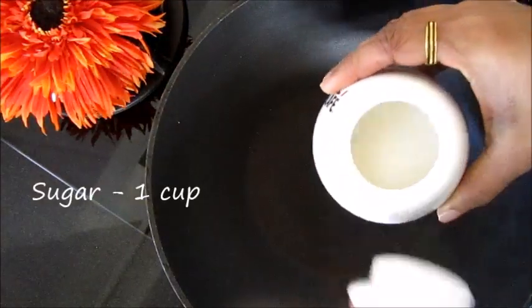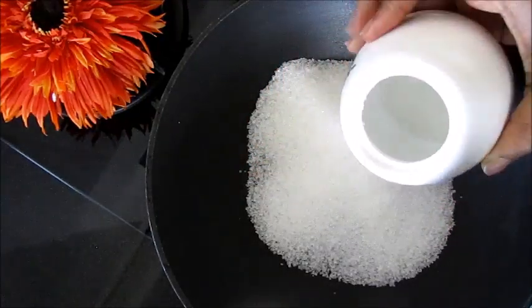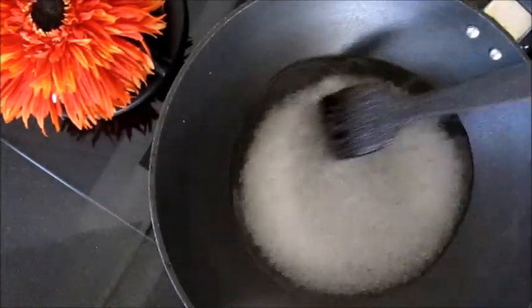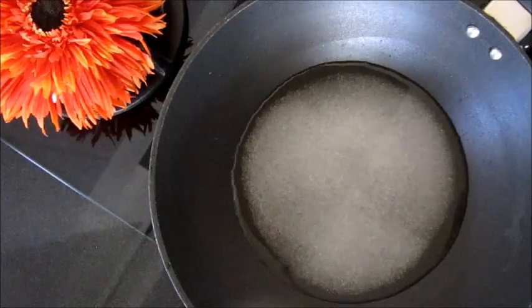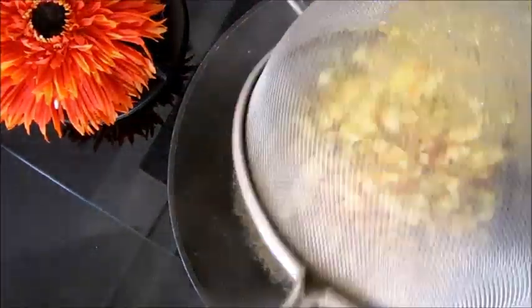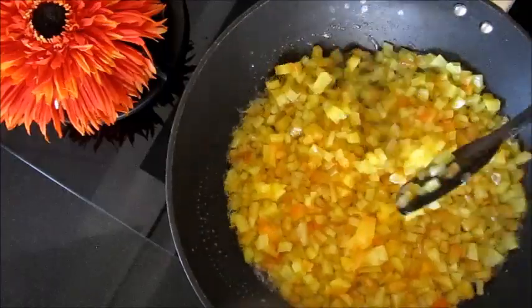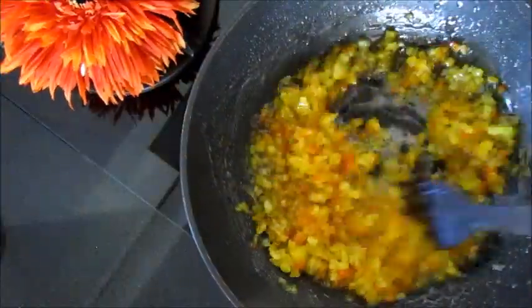Now into another pan add one cup sugar and half cup water. Mix it well, and once the sugar is dissolved and it starts boiling, add the drained papayas. Cook it until the sugar syrup becomes thick and sticky.